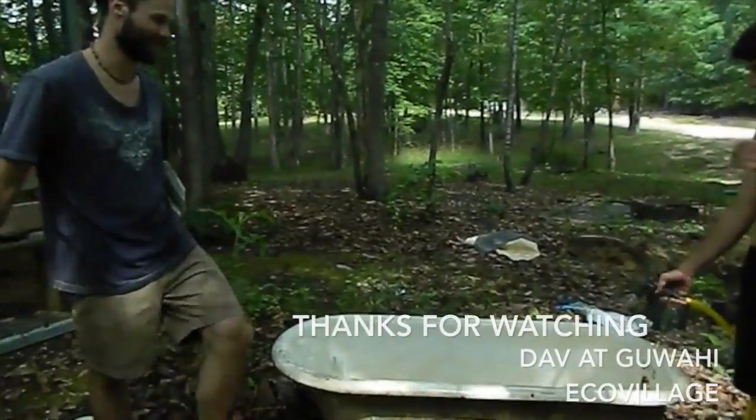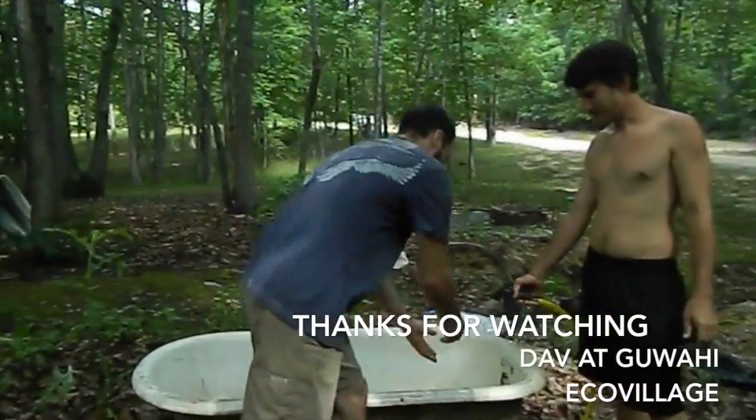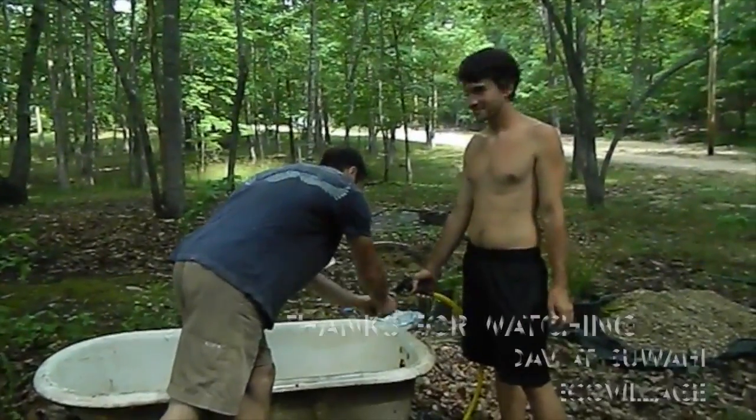Redneck jacuzzi! Are you gonna wash each other or what's going on? Well, you know, not on video. Oh okay, all right.